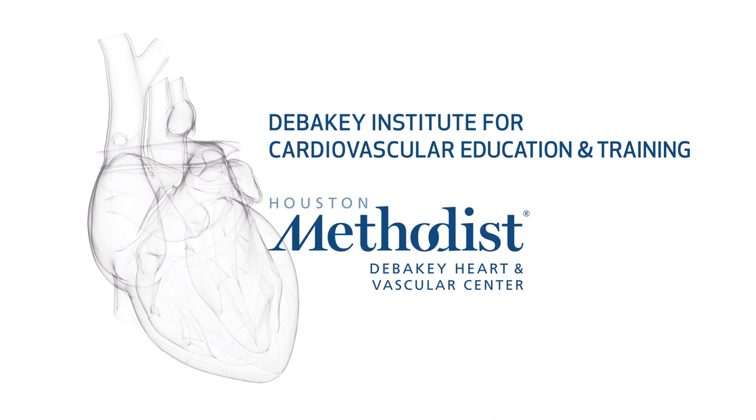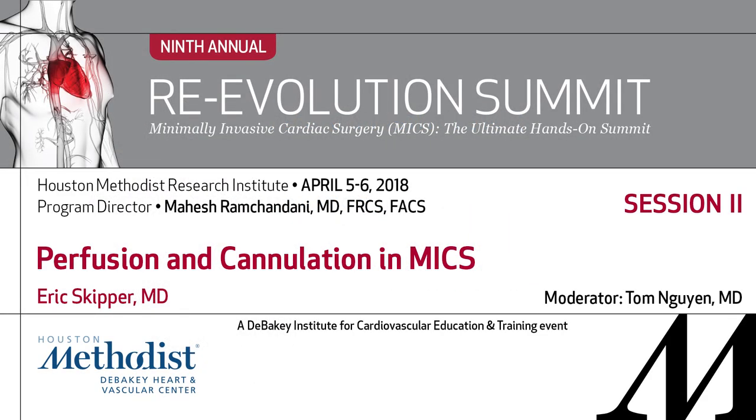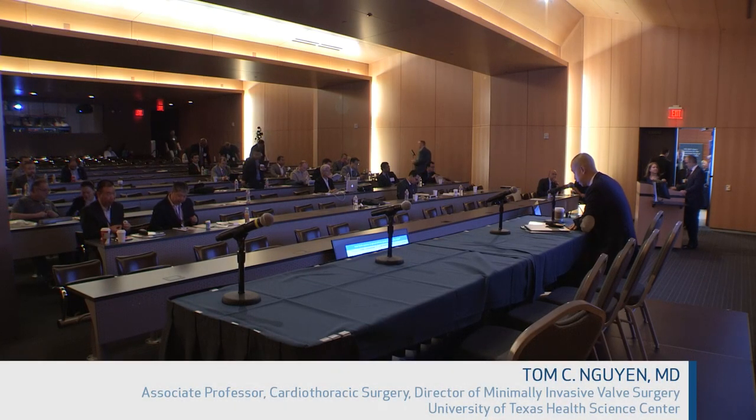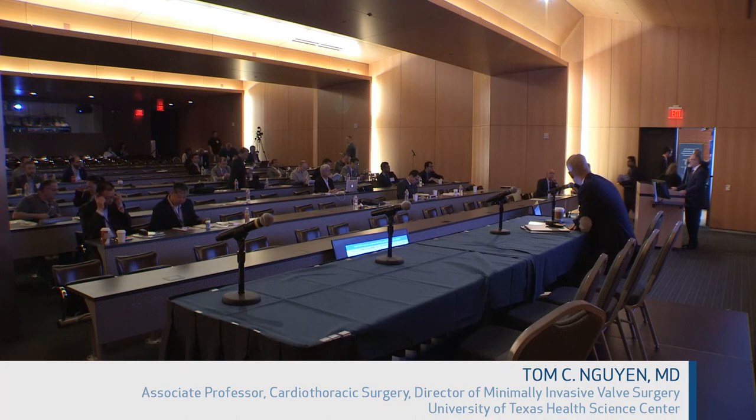We're going to get started for the sake of time and so that we stay on schedule. Our first speaker is Dr. Eric Skipper, and he's going to talk about perfusion and cannulation. We'll ask the panelists to, after their presentation, come sit on the panel for the discussion at the end of the talks. Dr. Skipper.